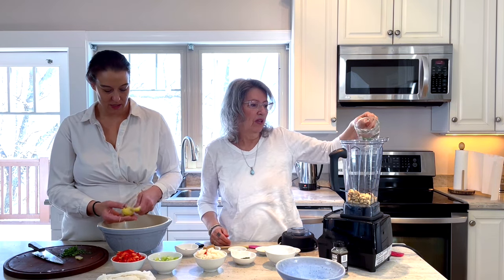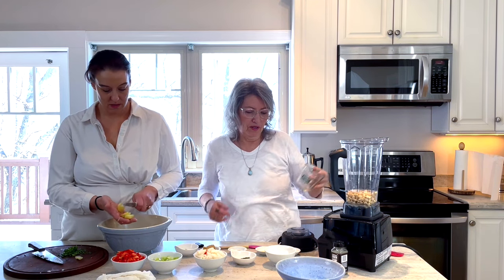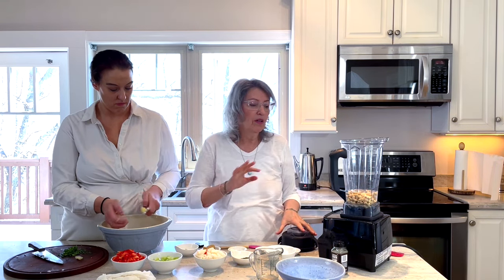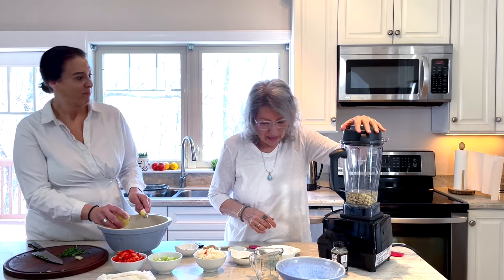So we have one cup of cashews and we're going to put one cup of water to start. There's a secret when you're blending cashews that haven't been soaked: don't put all your liquid in at once, because it'll be harder to get that smooth consistency. So we're going to blend away here.